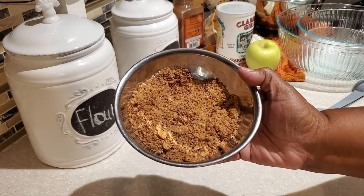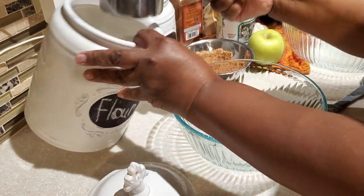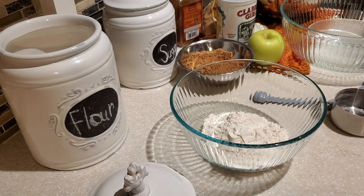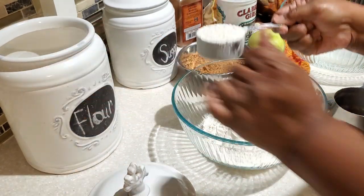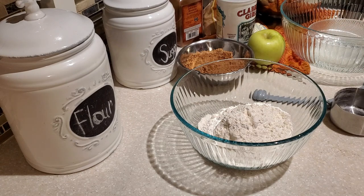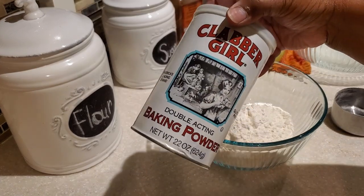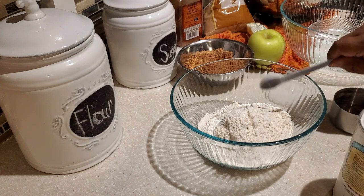So this is our brown sugar and cinnamon mixture. Next we're going to get together our dry ingredients. I'm using unbleached all-purpose flour, and when I get my flour you'll see how I'm kind of shaking it a bit. You want to make sure your flour is not compacting into your measuring cup because that can cause you to over-measure. So either shake it to keep it light or spoon your flour into your measuring cup.